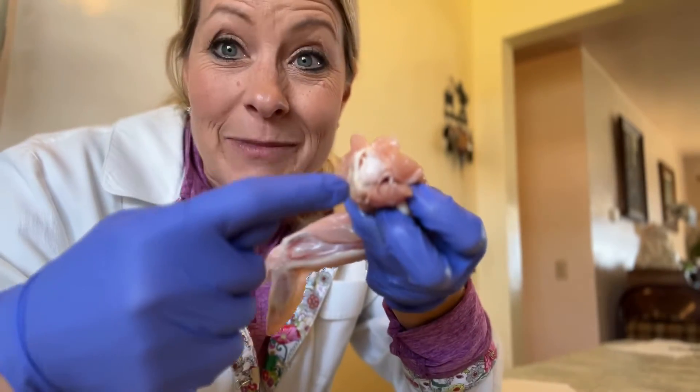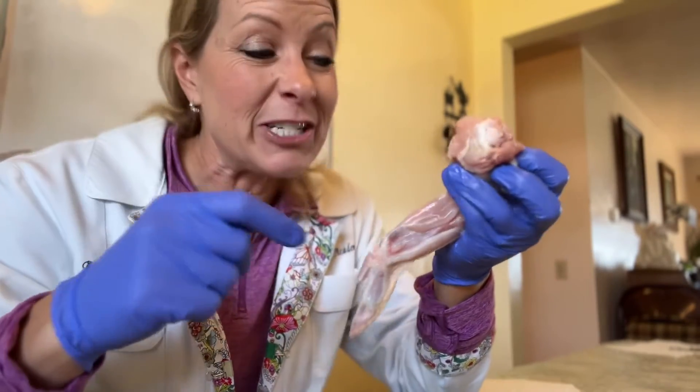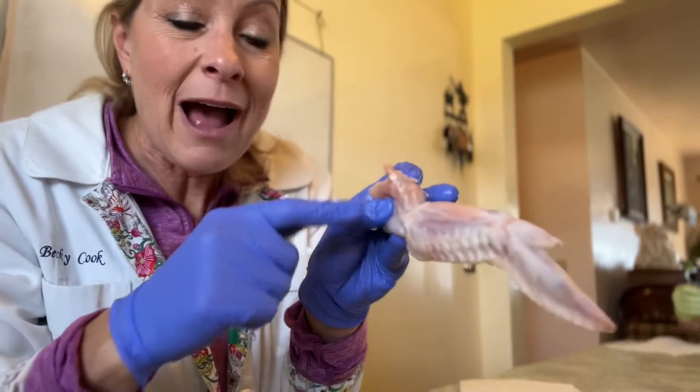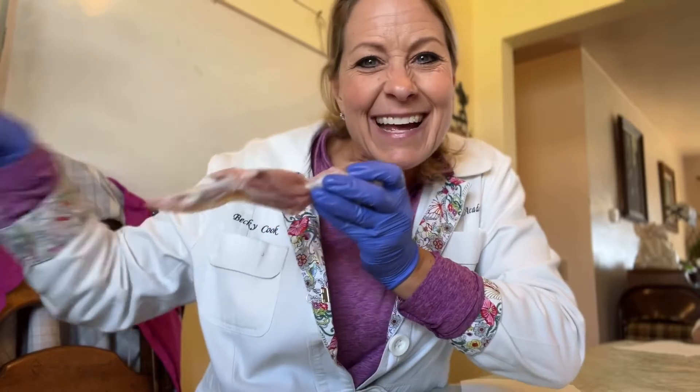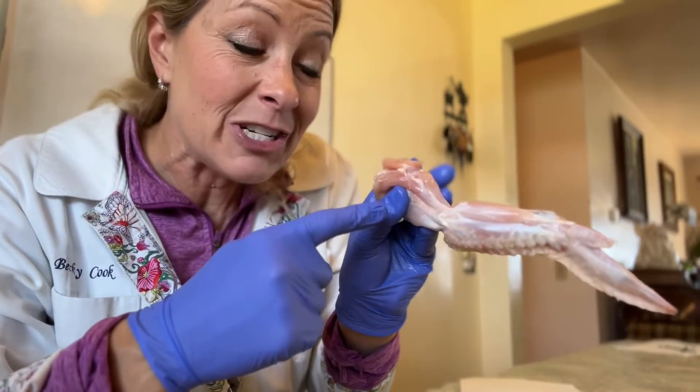On the tip right here, we have something called cartilage that allows us to be able to move our joints smoothly without any kind of friction. And then we also have this upper bone of our arm — if I go like this, this is my arm — and the upper part of my arm is called the humerus, just like the upper part of the chicken arm.